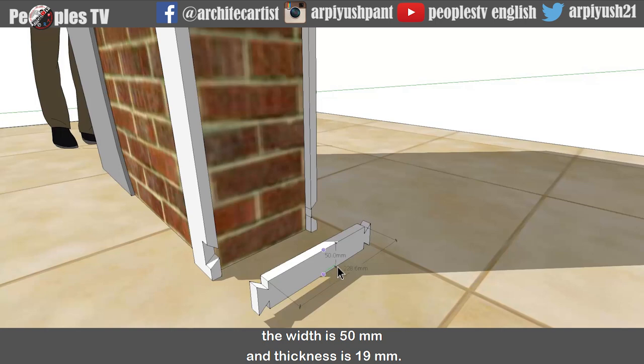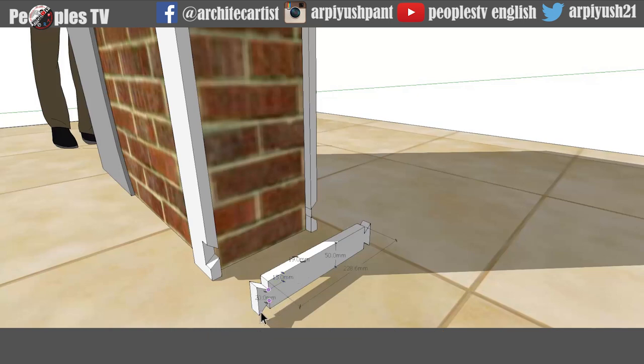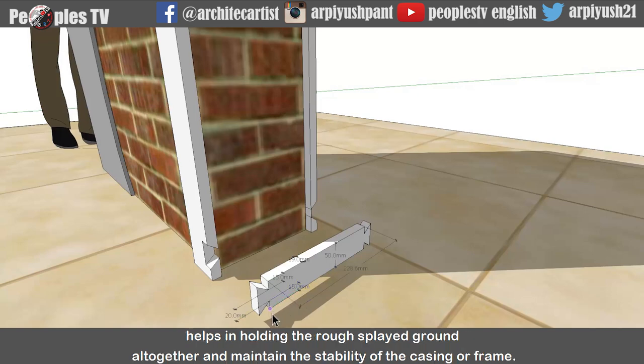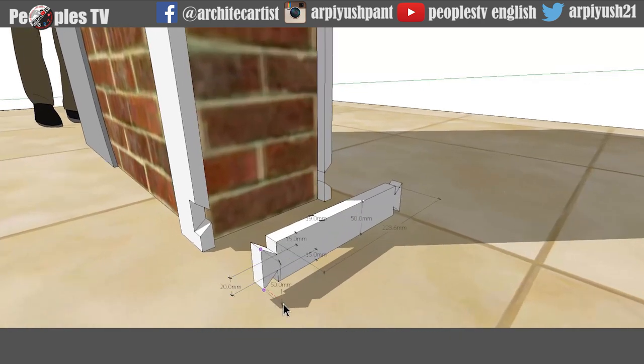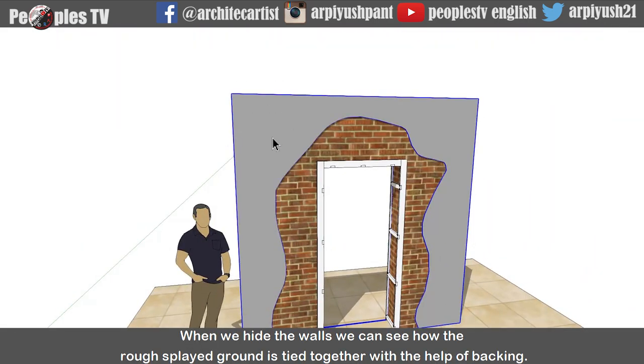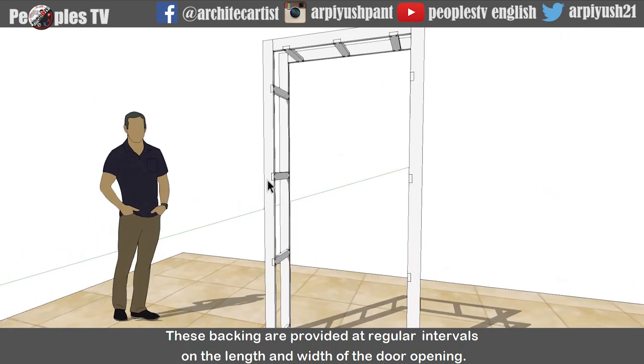The width is 50mm and thickness is 19mm. The notch is provided at the center on both sides of the backing. By providing 15mm from both sides on the 50mm width of the backing, a dovetail is created to fit into the notch given in the rough splayed ground. The dovetail which has a wider flange of 50mm outside and smaller flange of 20mm inside helps in holding the rough splayed ground altogether and maintaining the stability of the casing or frame. When we hide the walls, we can see how the rough splayed ground is tied together with the help of backing.